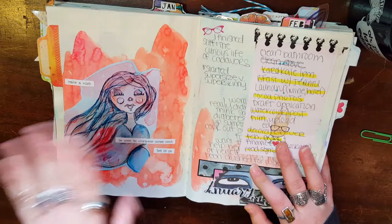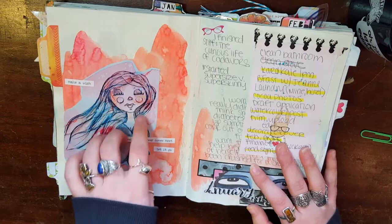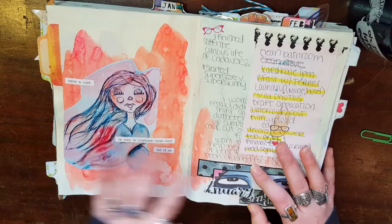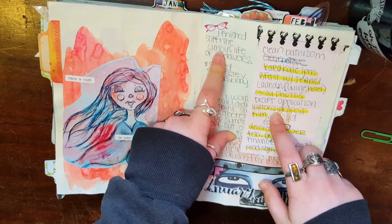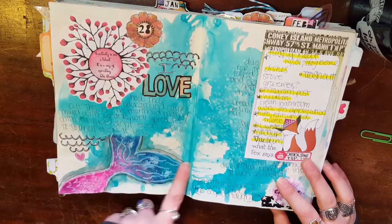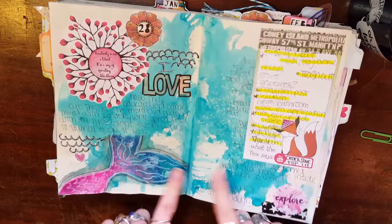I apologize for any dog barking in the background in advance. This is a drawing that I did in a different sketchbook, and I really, really liked how she came out. I had mixed this beautiful watercolor color, so I just printed a picture of her out and stuck it in there. This is just a to-do list. I finished the book Stiff: The Curious Lives of Cadavers, so I put that there. This is some collage elements from Patreon. I felt like drawing a mermaid tail, so I did that — the background really reminded me of water the way it came out.